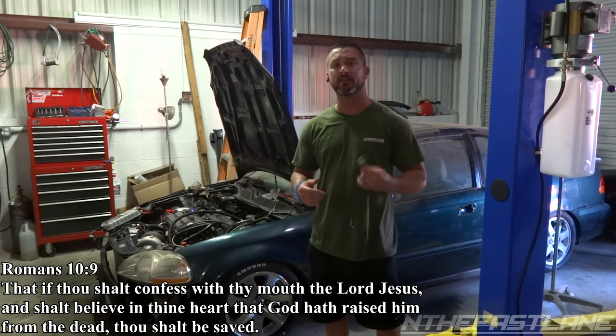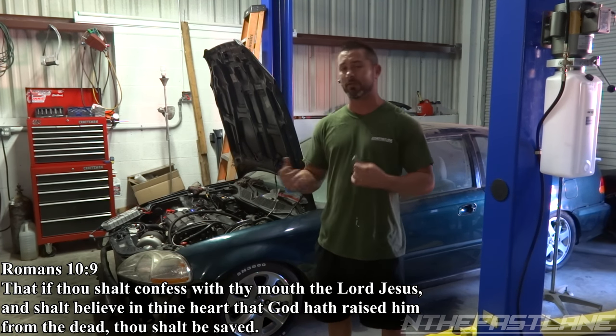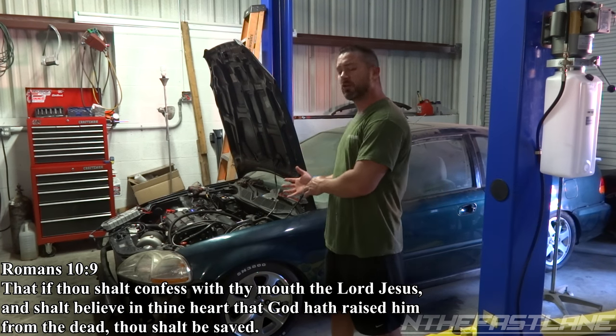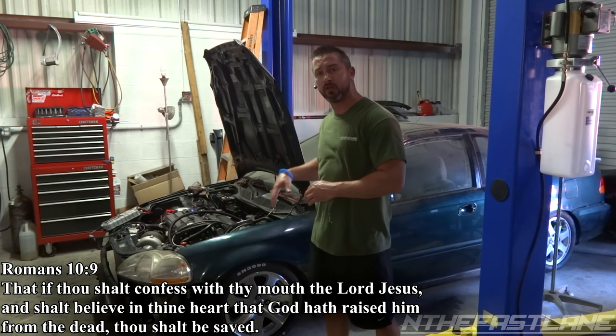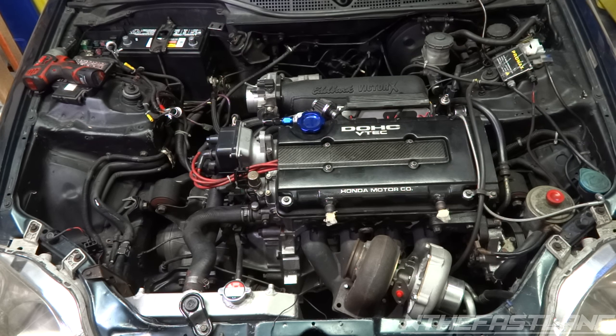Hey guys, In The Fast Lane here. In this video I'm going to show you how to test the thermostat. I'm also going to show you how a thermostat works, and I'm going to show you under the hood how the coolant flows and what causes this thermostat to actually open up.